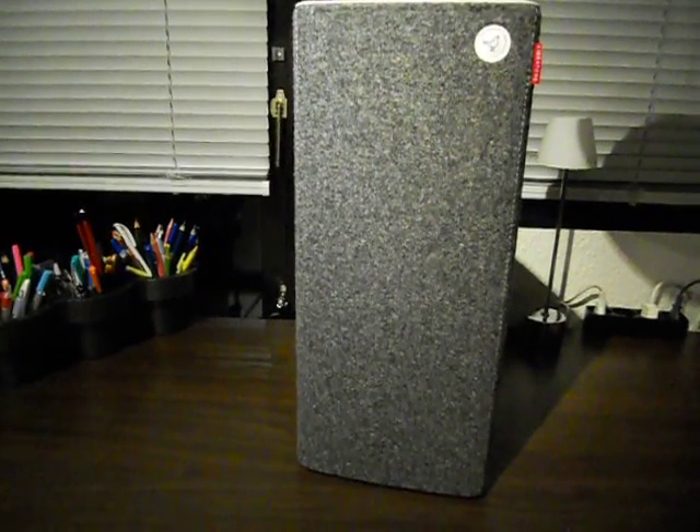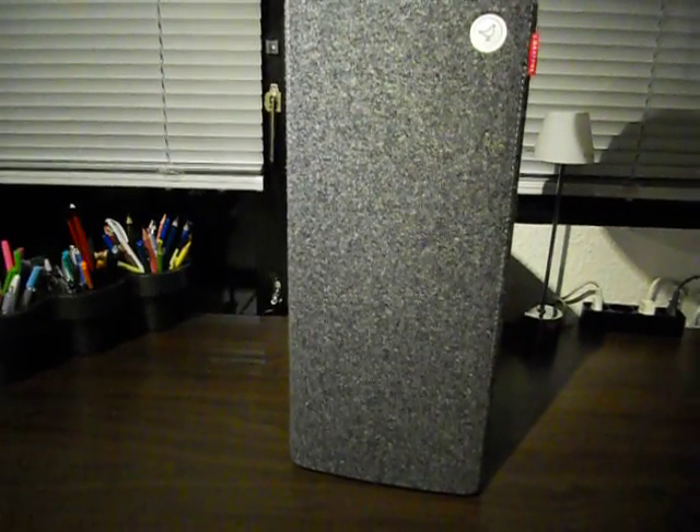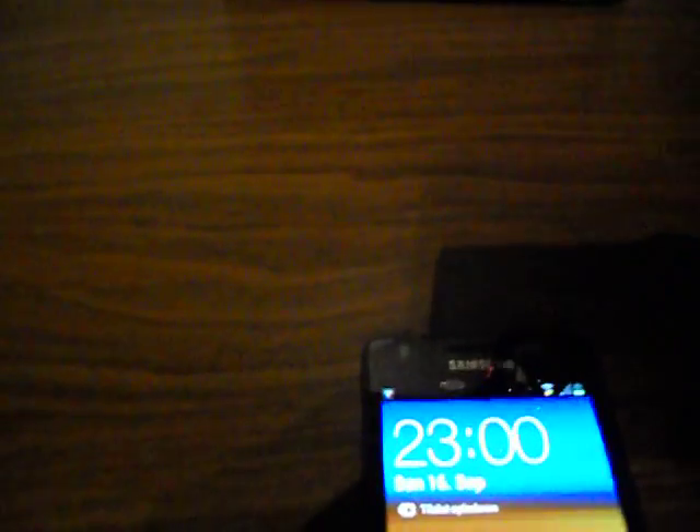Android and AirPlay, well they don't mix. But I found a solution — a solution in the form of an app called Trunky, which I'm going to show you now.